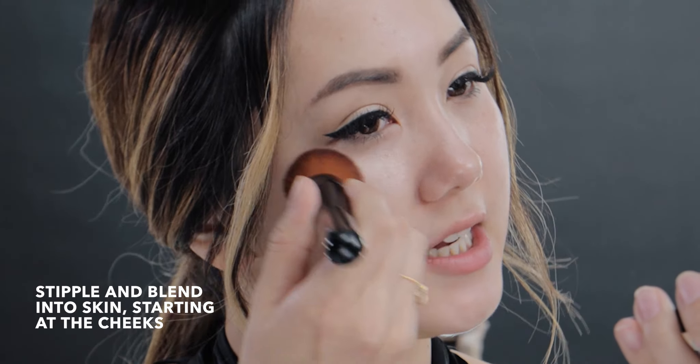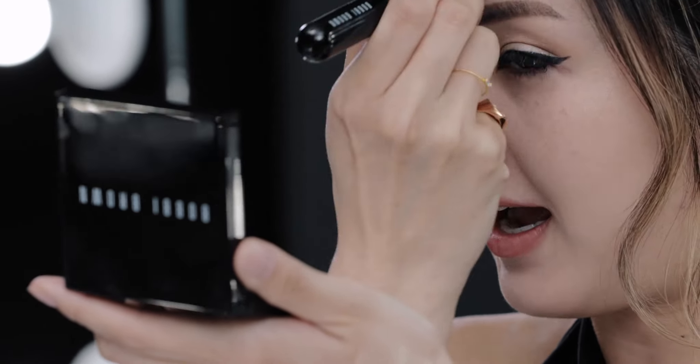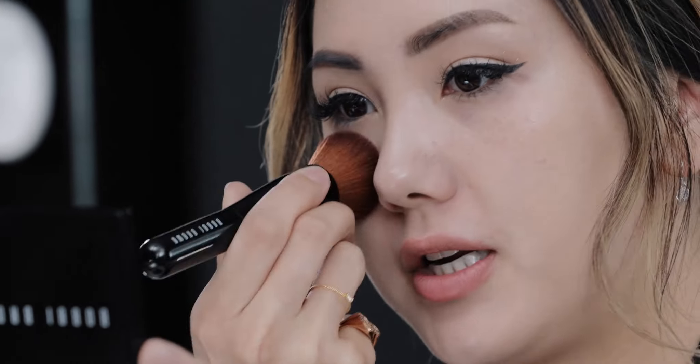I'm starting with my cheeks because I have quite a bit of redness throughout my cheeks and I want to make sure that all of that is minimized. I want to make sure it's neutralized because I want clean and bright skin. You can see I applied just a little bit, but it gave me enough coverage to neutralize all my reds while keeping the brightness throughout my face.